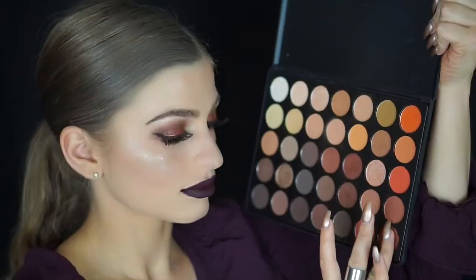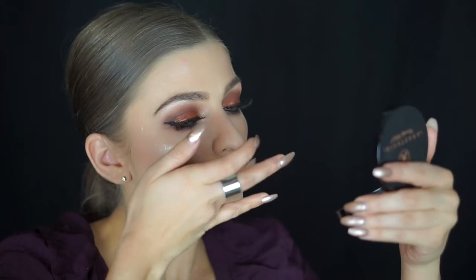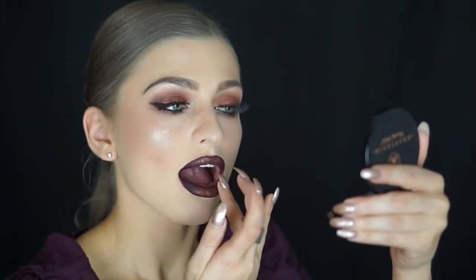Now I'm lining my lips using MAC Night Moth — I absolutely love this lip color. It's beautiful for anyone who loves a dark lip; it's a great base and you can wear it alone. It's dark, vampy, right up my alley. Then I'm doing something different: going back into the Morphe 35O palette and taking a shimmery shade to put in the middle of my lips for an ombre, glowy, sparkly look.